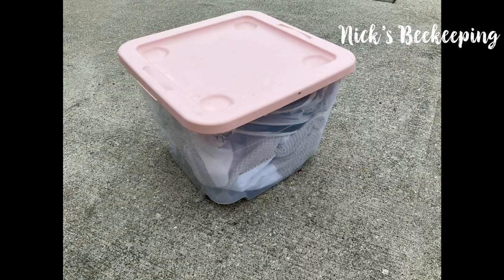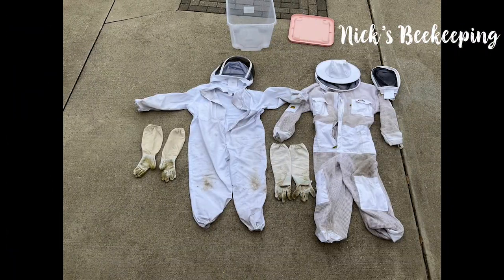Here's the box that we keep our bee suits in. The one on the left is my bee suit. The bee suit on the right is my mom and dad's, because they share a bee suit.